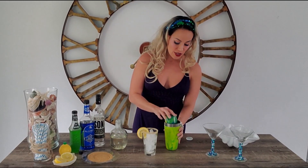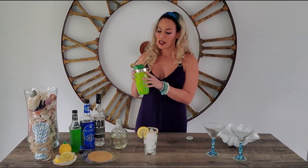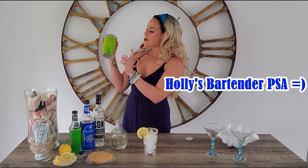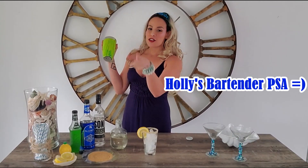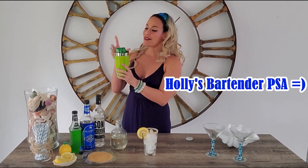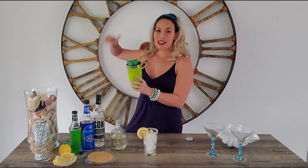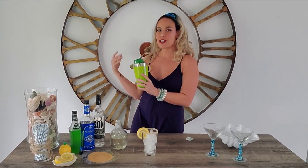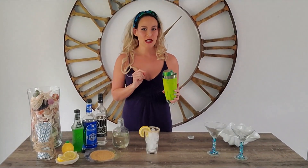Take the top to your shaker tin and pop it on top. When you shake, you always want to shake away from your face, and you want to put the big shaker tin towards your guest so that if the lid comes flying off, it goes behind you and hits the wall. And if anything splashes back, it's going to splash on you and not your guest. But if you shake properly, you shouldn't lose the lid.